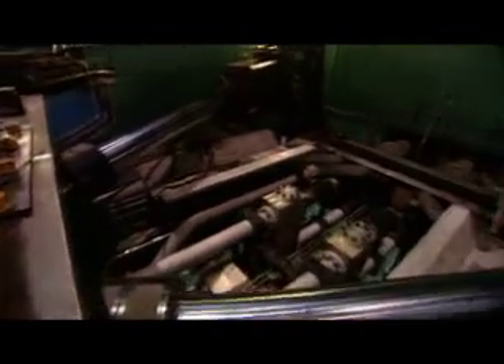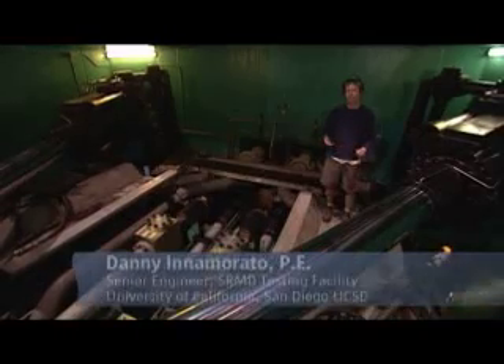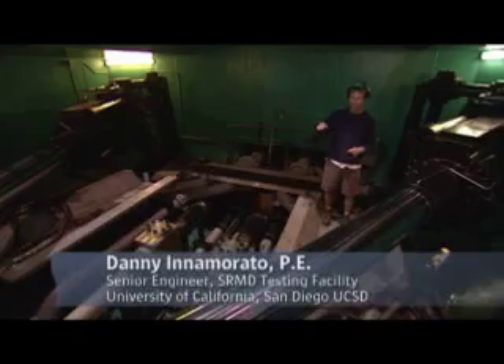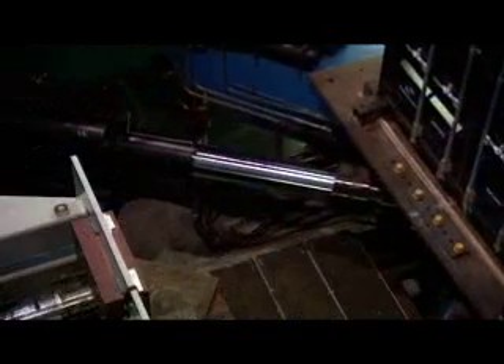This is one of the four actuators we have hooked up to the table, one in each corner. With the servo controls and the control computer, we can basically tell the machine to go in any direction we want. This platform is capable of simulating six degree of freedom motions, so all the motions you can see in a real earthquake are duplicated by this machine.